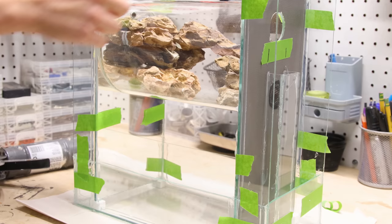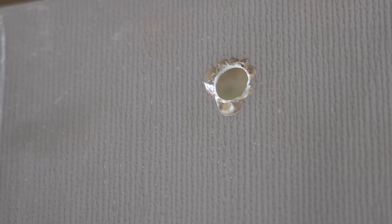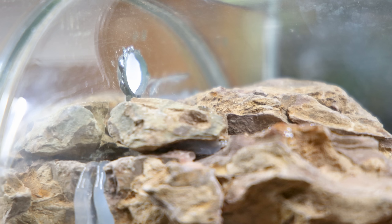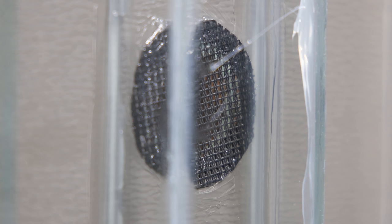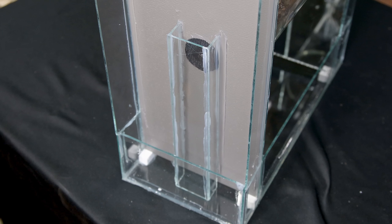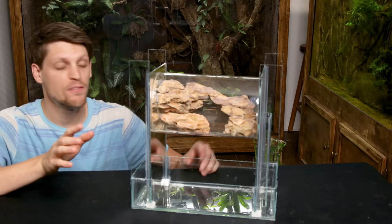I had this all taped up while the silicone cured. Once I removed it, I scraped off any excess. The way this is all going to work is I have a pump that will send water up and through a little opening into the cylinder. The water will pass through this area, then overflow through the screen-covered hole. After it flows down through here, it will pass under the pieces of glass, back to the pump, and the cycle will continue.